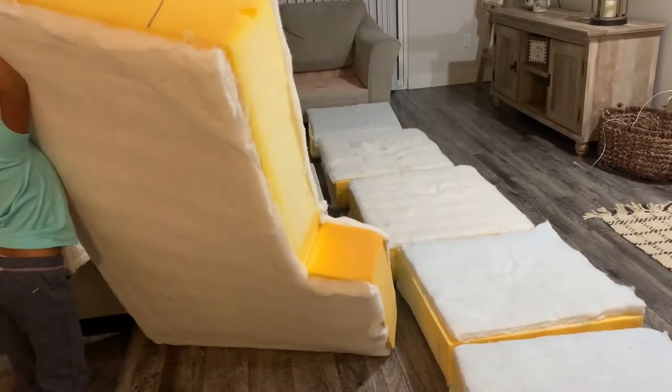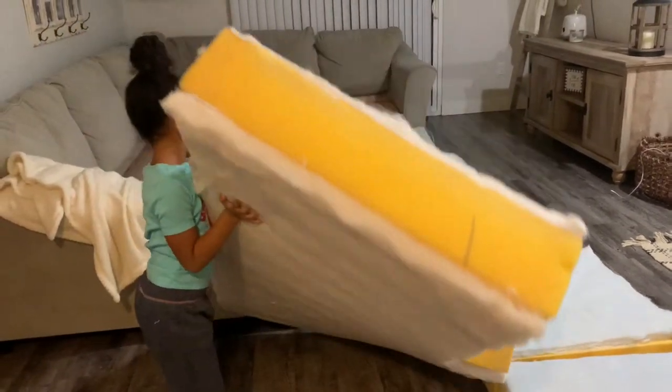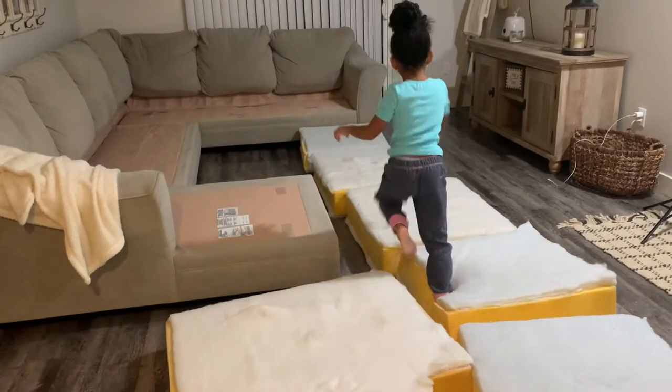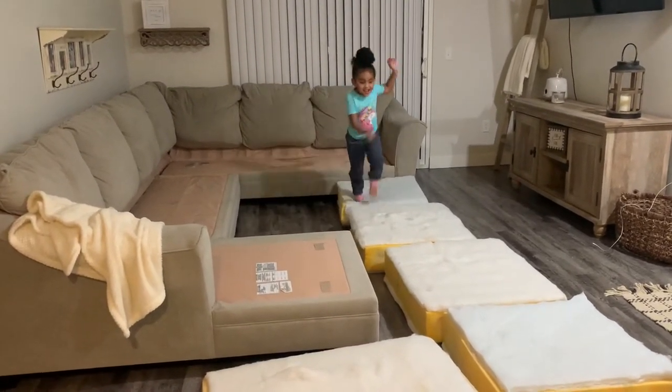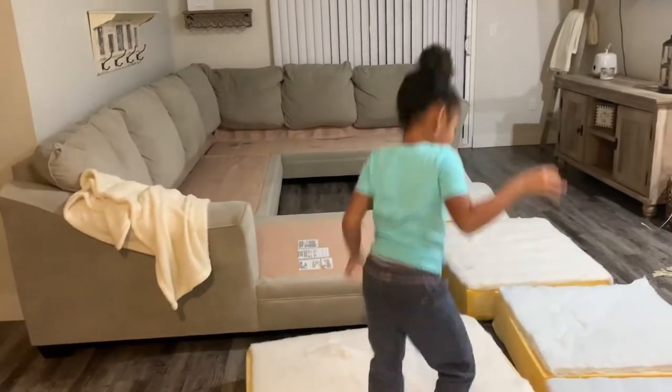She's about to jump on all of these — watch. That one's heavy. The joy of being a kid.